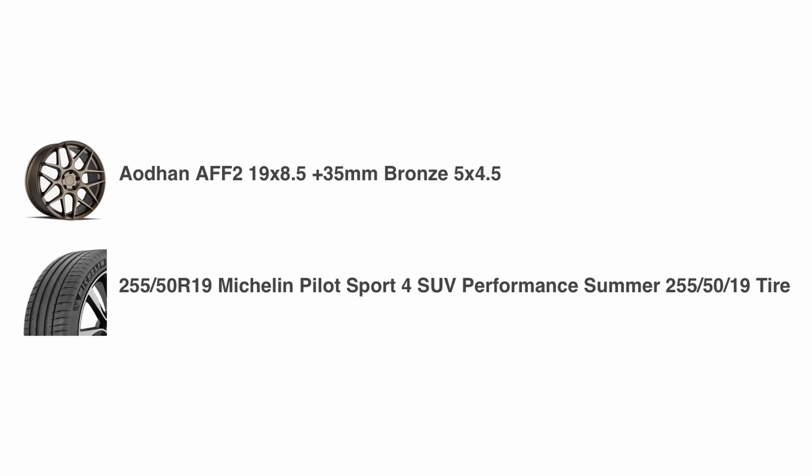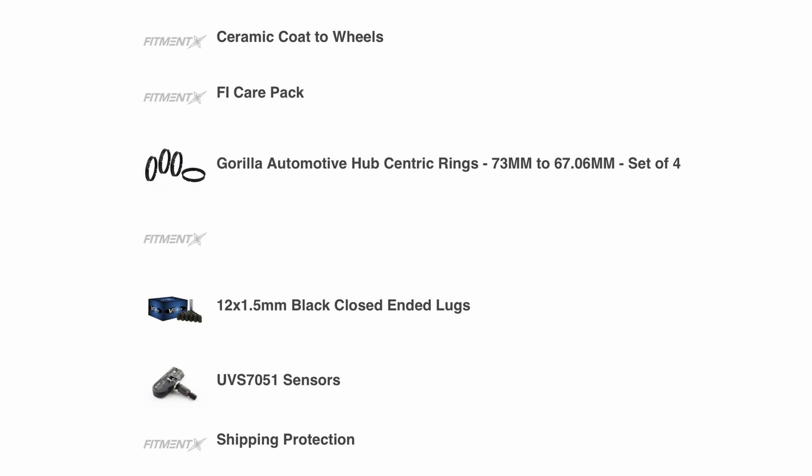For this car, I went with Audhan AFF2 wheels in a 19x8.5 size with a plus 35mm offset. There was a little concern about whether or not 19s were going to clear the bigger brakes on the GT, but as you can see, they definitely do. For tires, I went with Michelin Pilot Sport 4 SUVs in a 255-50R19. The SUVs have a stiffer sidewall and are available in the higher profile size that I went with. I also paid to have the wheels ceramic coated before they were sent to me, so I just don't have to worry about that.